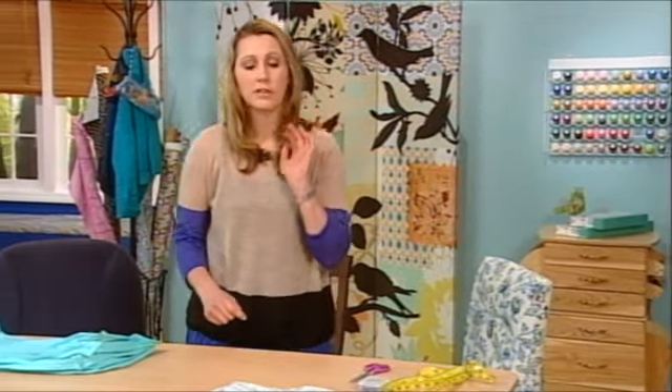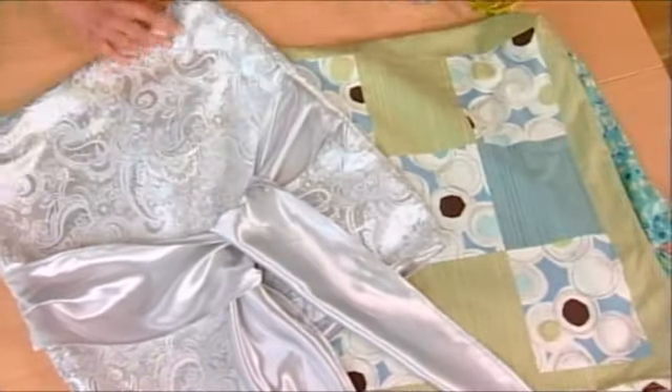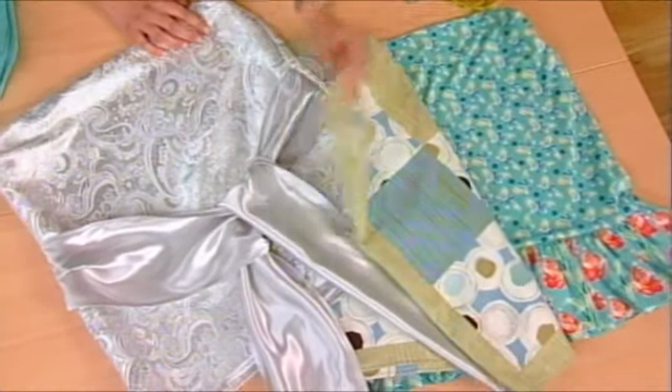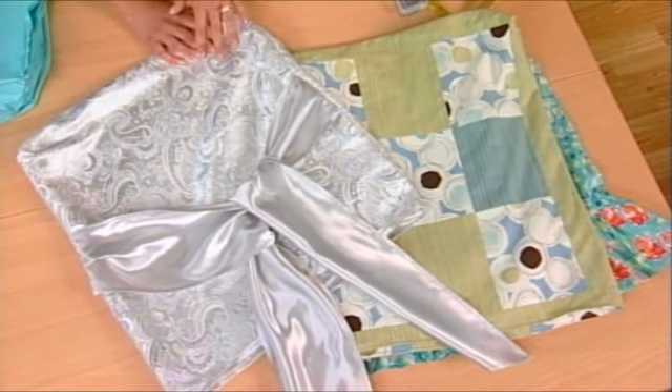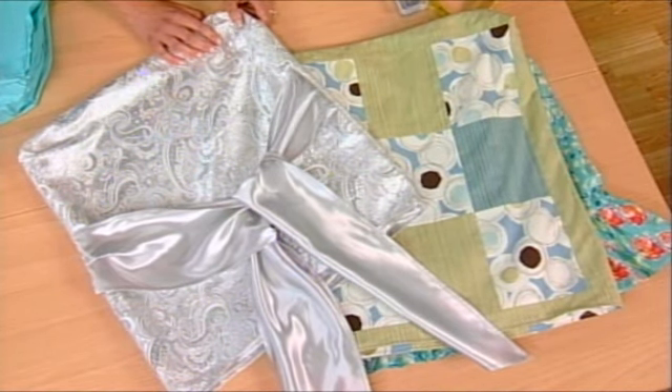So the first thing that you want to do is choose fabrics, and all you need is 3 quarters of a yard for each side of the cover. You can choose any fabrics you want — don't feel limited to having them coordinate. As long as they don't show through one another, you can use anything that you would like. And it's important to choose a light to mid-weight fabric.